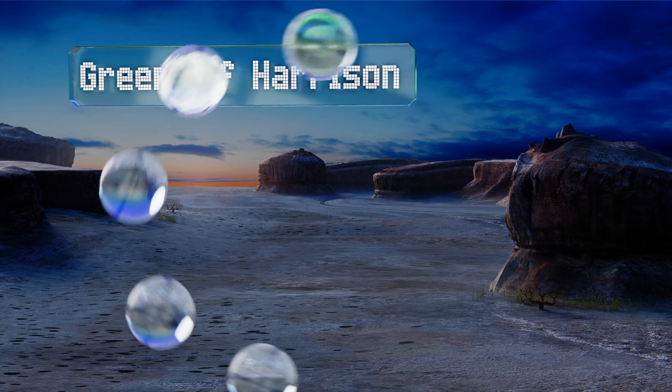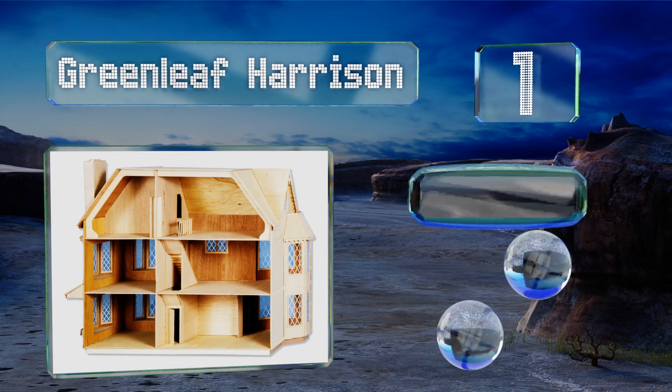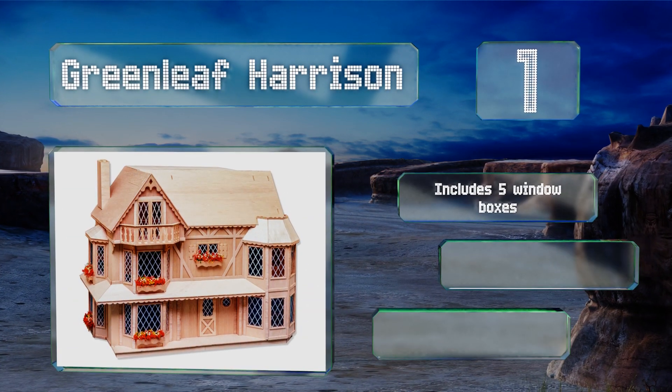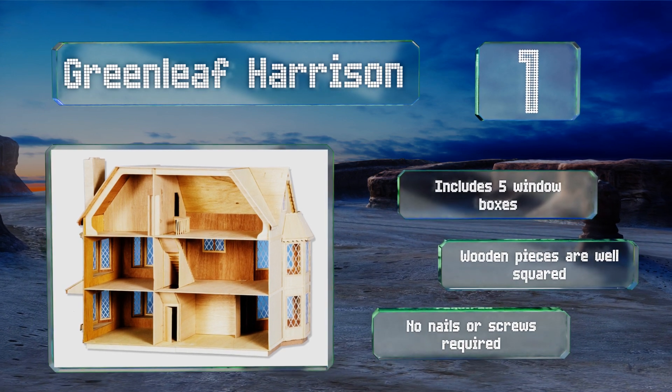Coming in at number one on our list, the Greenleaf Harrison is a beautiful Tudor mansion with upscale diamond pattern windows. It's built on a standard one-inch to one-foot scale with a wide open back to reveal six large rooms, while a seventh bonus room is hidden behind a secret panel. It includes five window boxes, the wooden pieces are well squared, and no nails or screws are required.